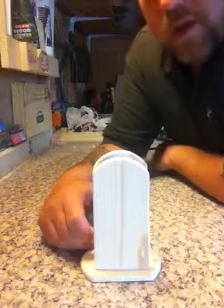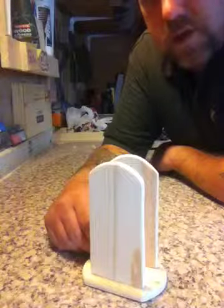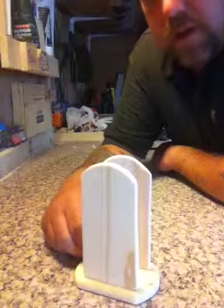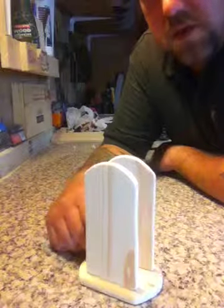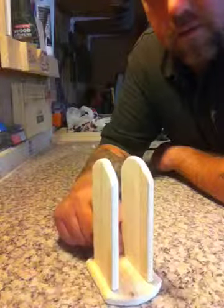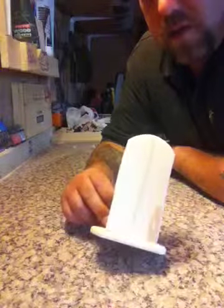Hi guys, welcome back. I've made a very simple project for the beginner woodworker, just scrap wood. It's 2 inch by 3 eighths of an inch. It could either be a napkin holder for a table, it could hold menus on a table, it could be for letters, your correspondence. For a beginner woodworker this is a good project for basic tools. This will take you about 20 minutes.